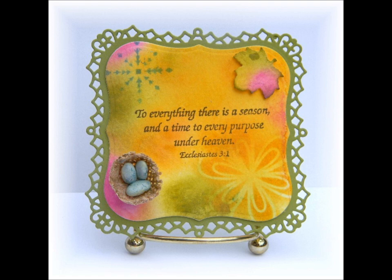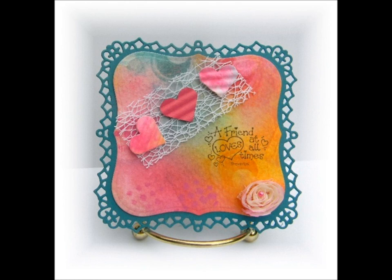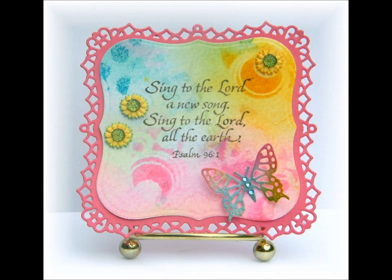On my second card I focused on the love theme and added hearts over white mesh ribbon. I cut the hearts from my created background and ran them through a paper crimper. I completed this card by adding a fabric flower with a pearl center.